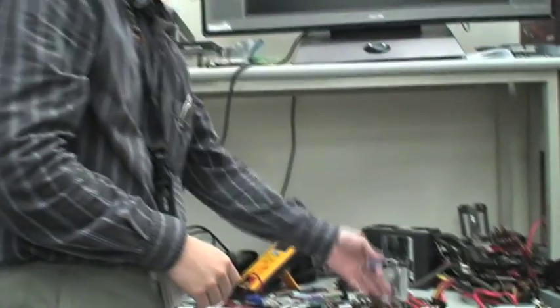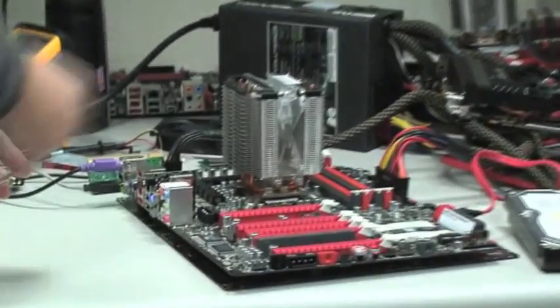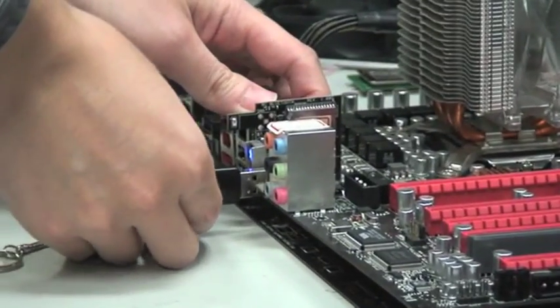Hello, I'm going to introduce the USB BIOS Flashback. It's very interesting. We don't need a graphics card, we don't need DRAM, we don't need a CPU, we don't need anything. We just need standby power. Only standby power.